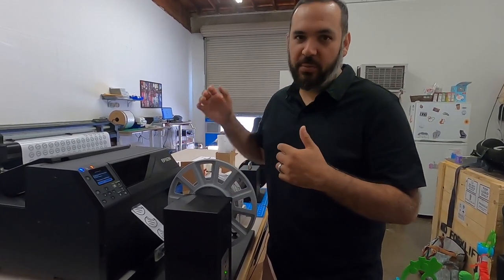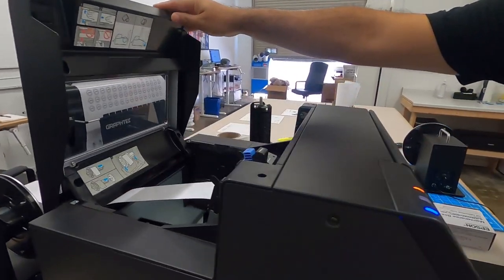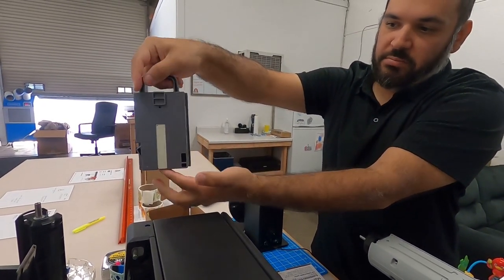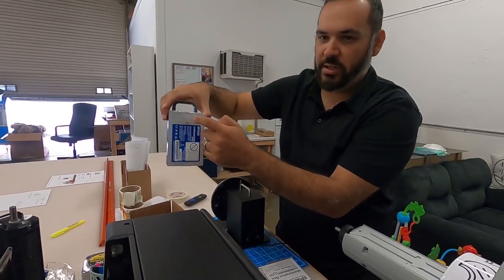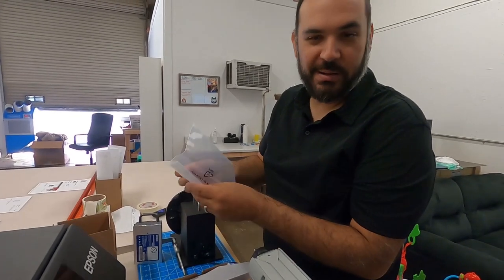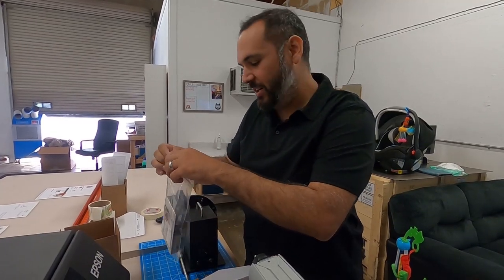I wanted to show the process of replacing the maintenance cartridge — super simple. It says the maintenance box is at the end of its service life and needs to be replaced. All you do is open this handle right here, and it lives in this corner. Pull this tab up and this is the box — just a tiny box on the back. It's chipped so it keeps track of the life use. There's a needle or breather hole on the side. Pull it out and put it right in the bag so you don't have ink everywhere.